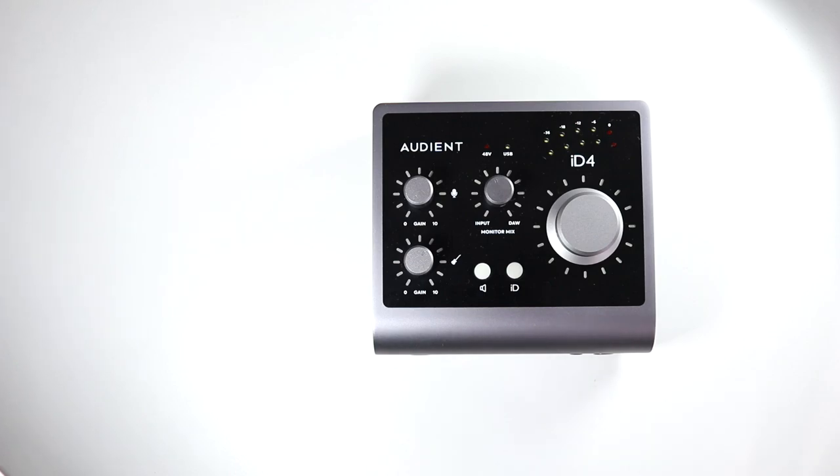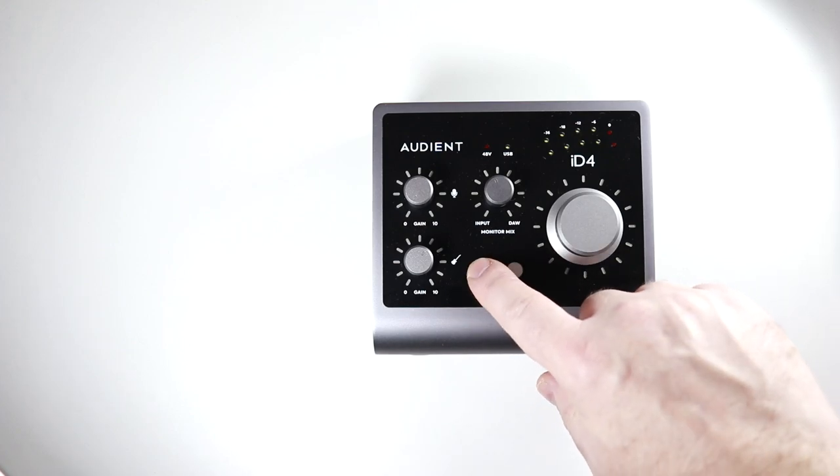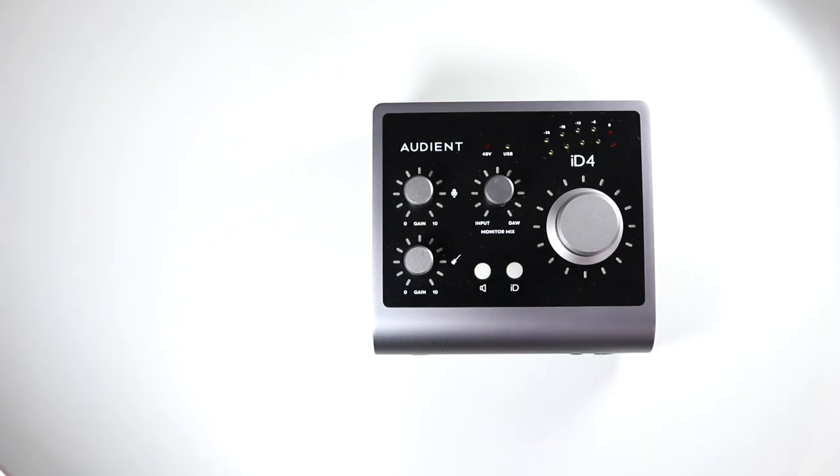Like say, if your mom, wife, kids, or bandmates start yelling at you, just push that in and you can hear them while also keeping listening to your mix. Now, another cool feature that they added is this mute speaker button right here. This allows you to mute just the speakers, but you'll still be able to hear through your headphones.